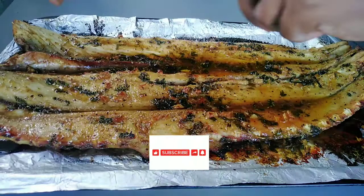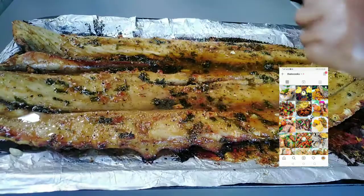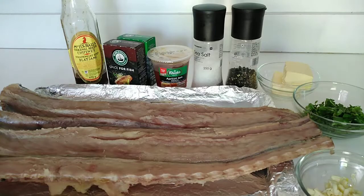Hello, welcome to my YouTube channel. My name is Tata Cooks, and on today's video we are making braai snook. I promise you're gonna love this recipe, so get on with it and I promise you're gonna thank me later.